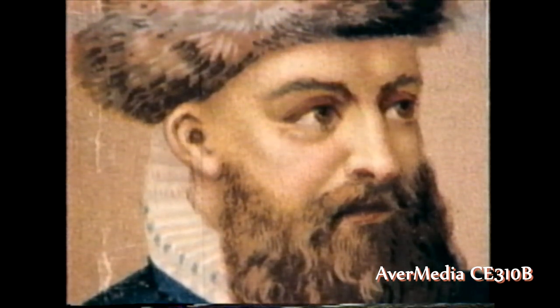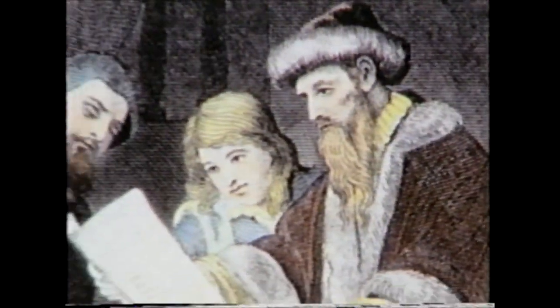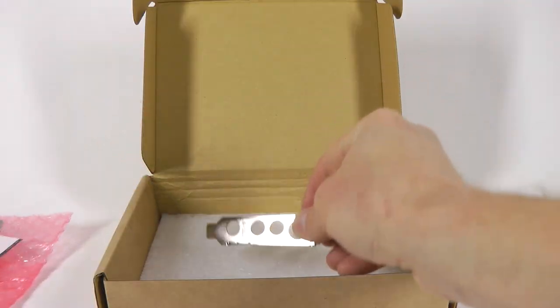The Evermedia card can be successfully used for capturing old tapes played on a standard consumer-grade VCR. It ensures better frame geometry, despite the fact that the manufacturer does not claim any time-based correction capability. That's all — please like and subscribe!